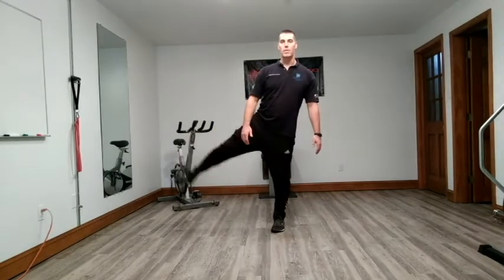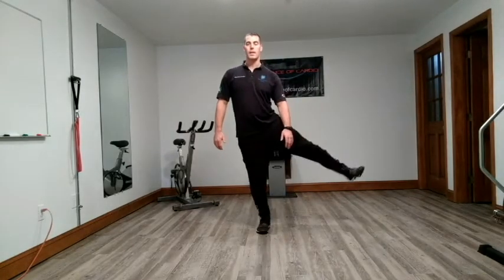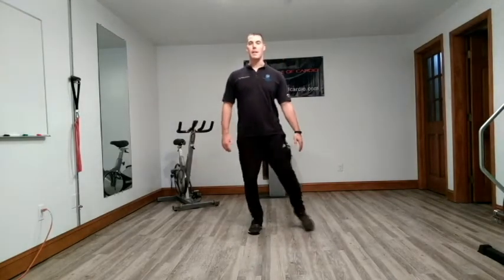Out to the side — abduction from the hip. And then opposite leg, out and in. We're going to do a crossover — this is hip adduction, like you're kicking a soccer ball out to the side.